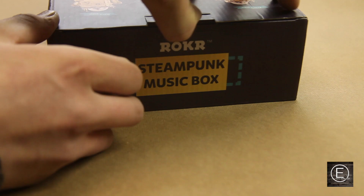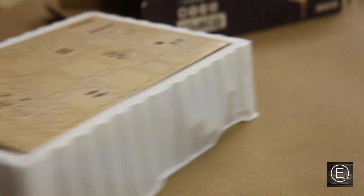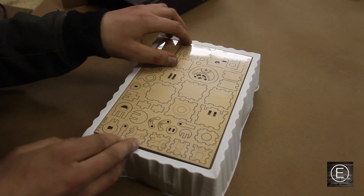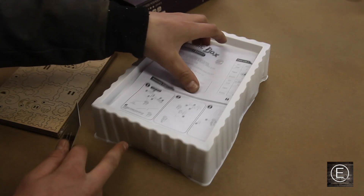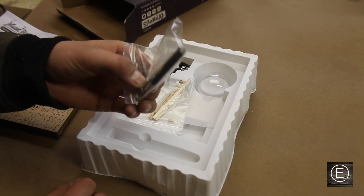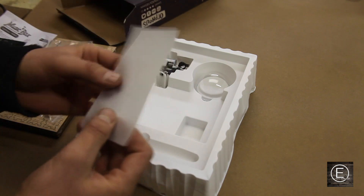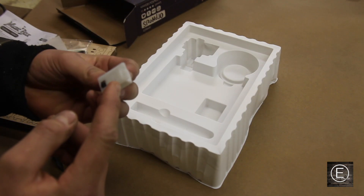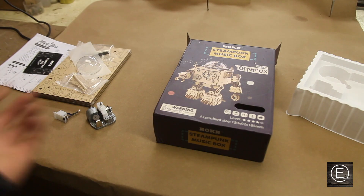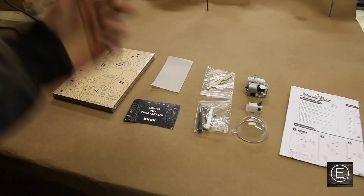So let's just take a quick look at this box. On the top here looks like our laser cut pieces of wood. Then getting into the box, it has some directions and it looks like some tools and some other little parts — some wooden dowels, a piece of parchment paper, a plexiglass dome, the music box, and a small battery box with an LED. I'll go ahead and just get rid of the box and get all the parts lined out.